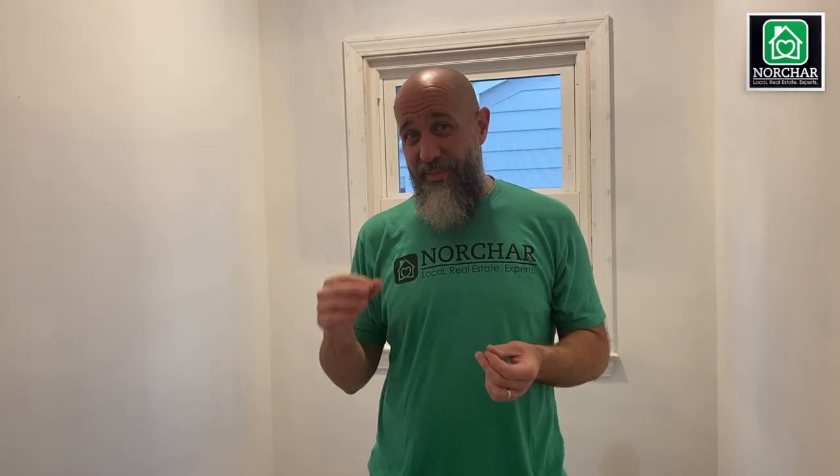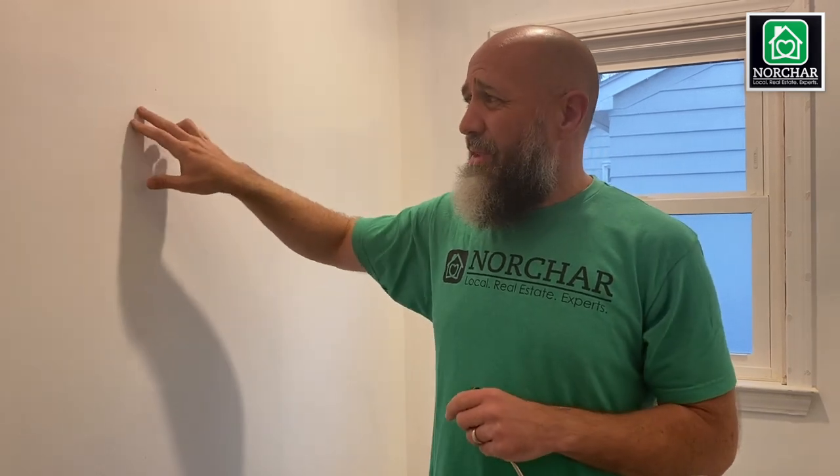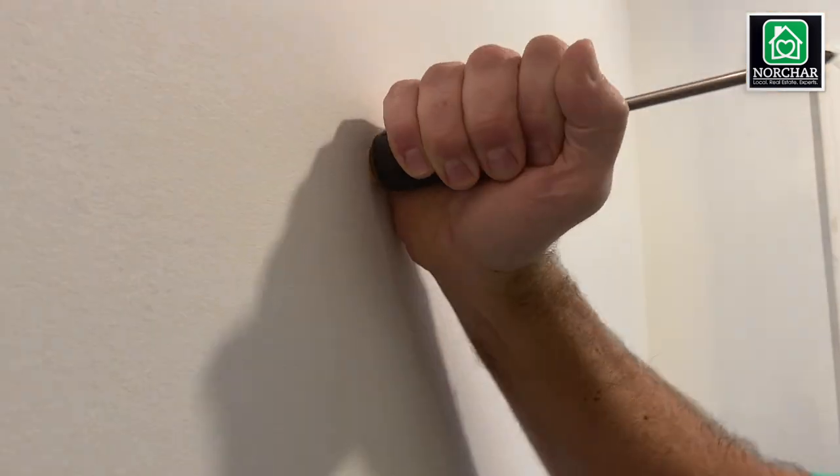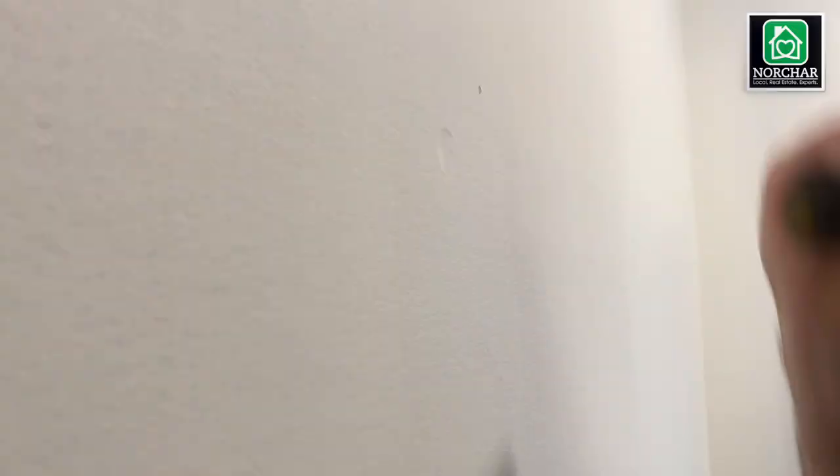Step one is prep. You want to make sure that the stuff under the paint looks really good. Number one is to fill nail holes — you're probably going to have some from the last person. A little trick I like to use is the backside of a screwdriver, which is rounded. Just push and rotate to make a little dent into the wall.